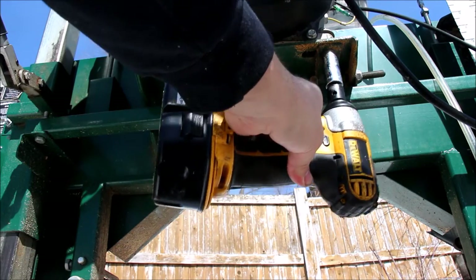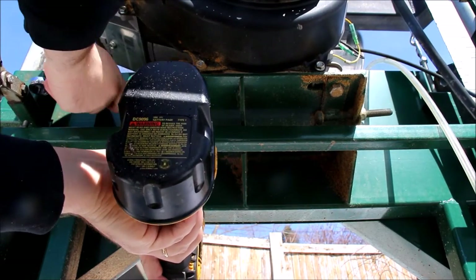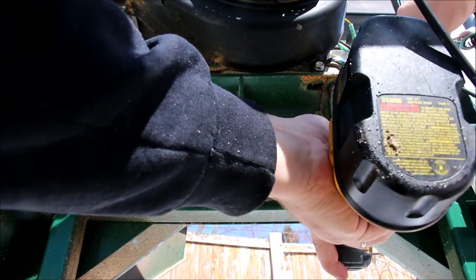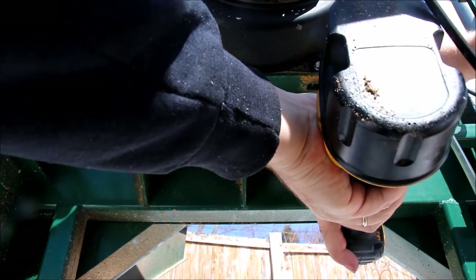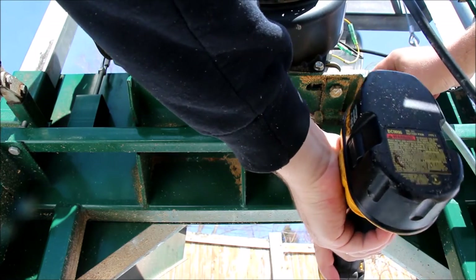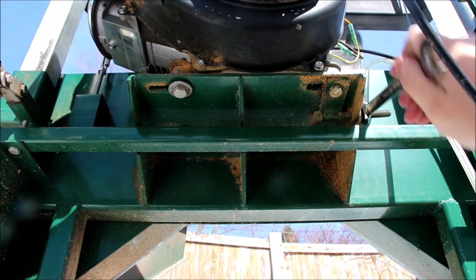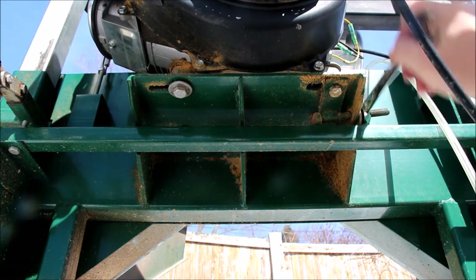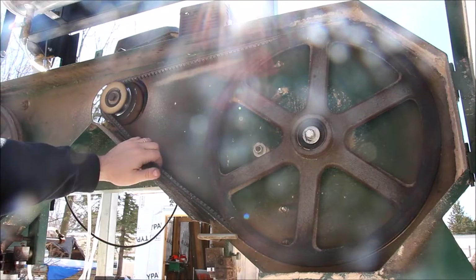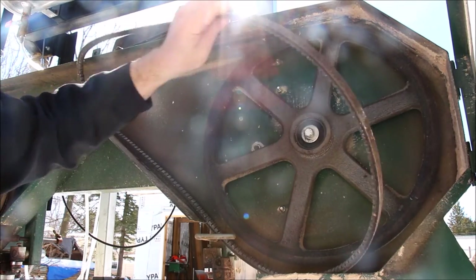I like to use the impact on these — it just makes things easier. It does not take much. 17mm on the top, 16mm on the bottom. Then all you do is relieve this. 17mm over here — that gives the motor some play. Now we'll go over to the drive belt and remove that. The motor's loose so now we should be able to get the drive belt off. Drive belt's off.